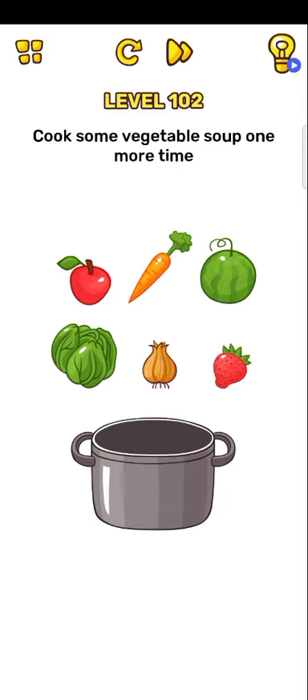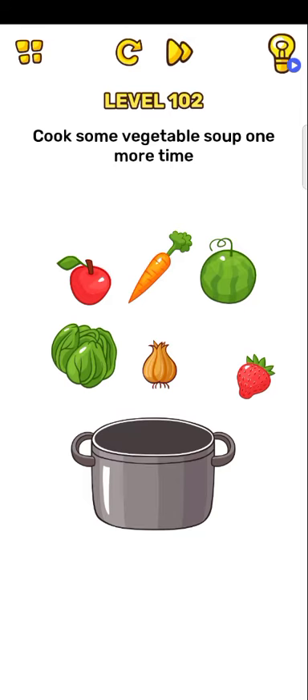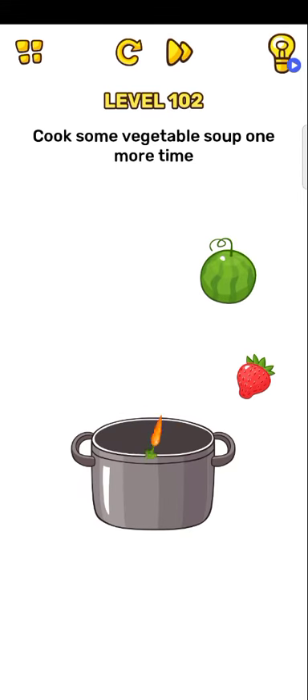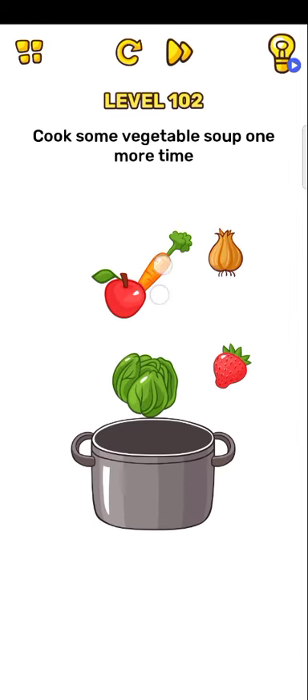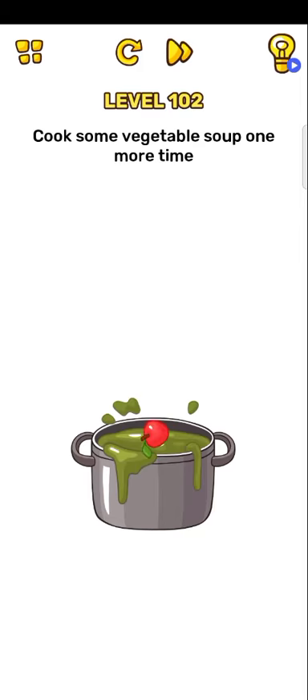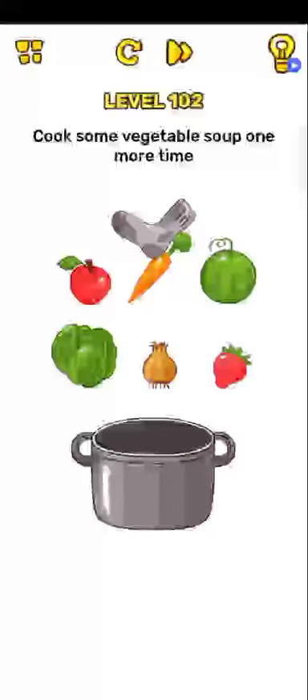Next level 102: cook some vegetable soup. One more time, okay so vegetable soup. One two three — no, okay. One two three four. Okay, so first just take your phone and turn your device upside down. Now try: one two, one three.